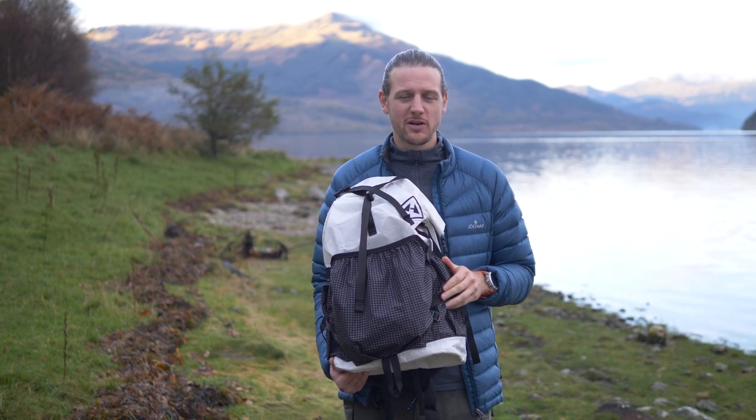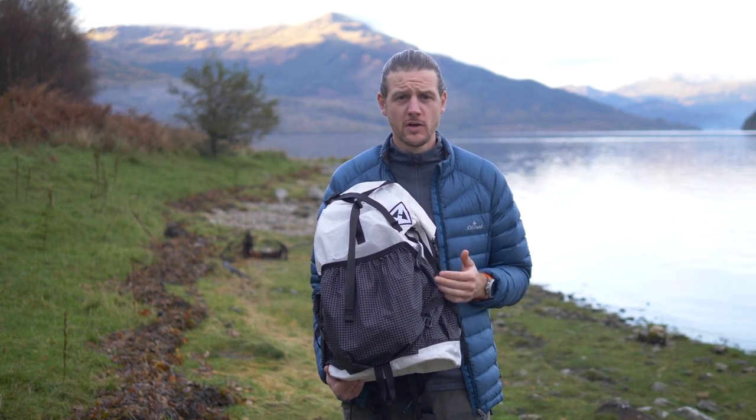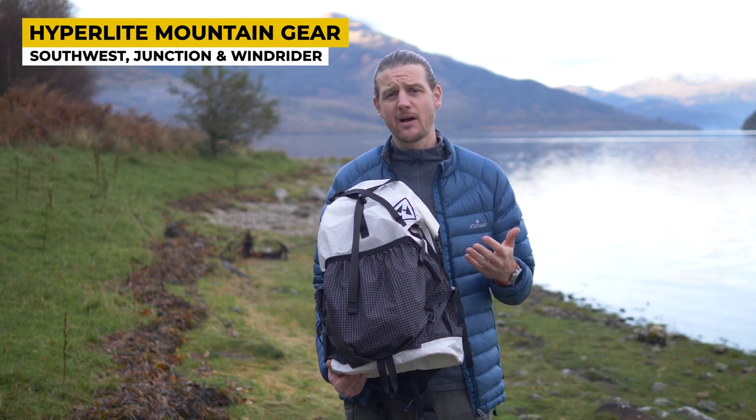Hey everyone, welcome to another Outdoor Intrigue video. Today we're coming at you with the gear review of this pack right here, the Hyperlite Mountain Gear Southwest.